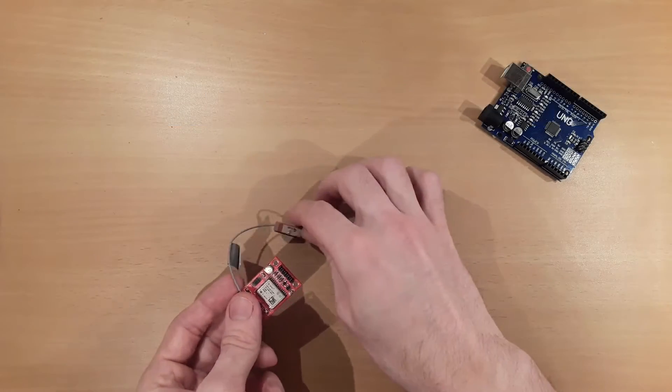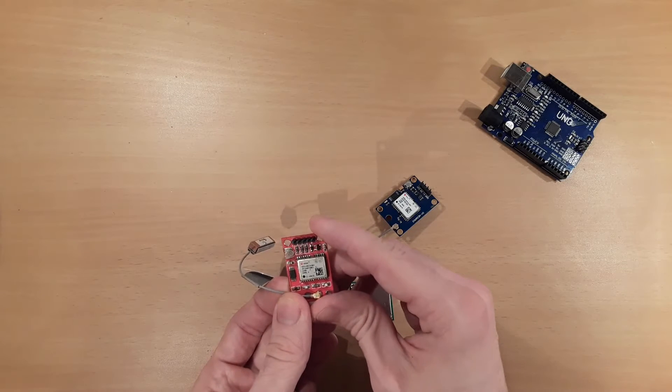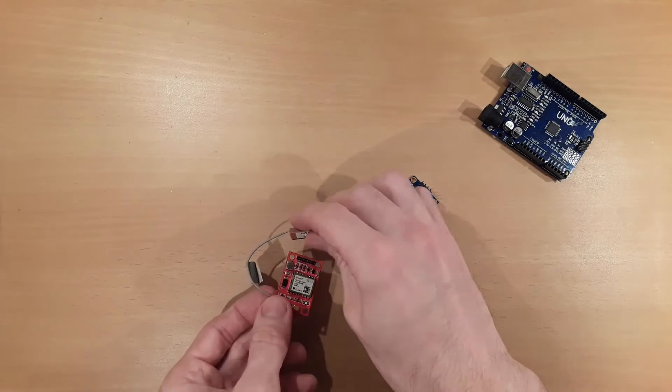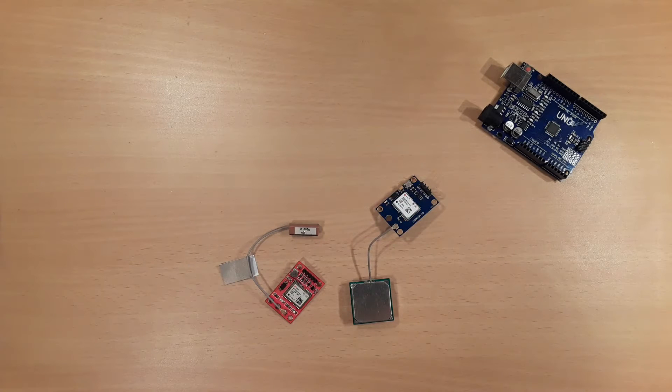If you take a very close look at the module, you can easily see that the U-Blox 6Q module has already been used before. If you look the product up, for example on AliExpress, most stores also add the information to the product description that the U-Blox module has been used before. So this is an actual recycling product. However, I guess the breakout board and the antenna are new.